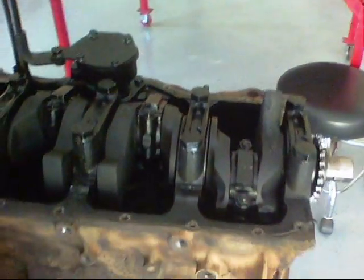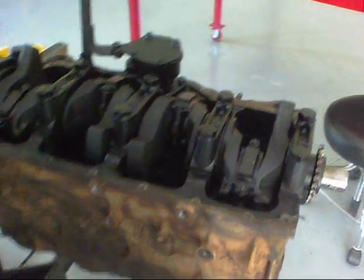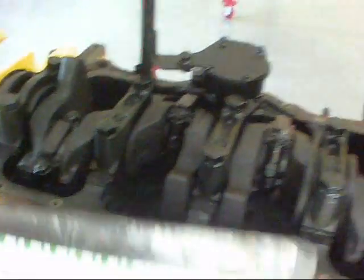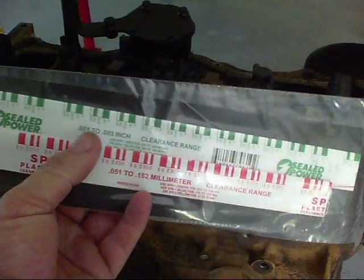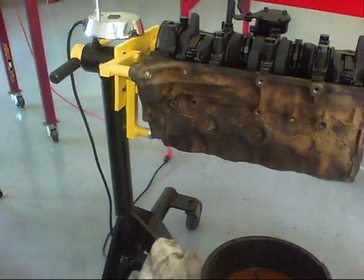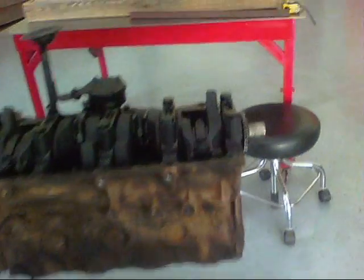I'm rebuilding this 1991 Jeep YJ with a Chrysler 2.5 engine, 4-cylinder, and I've torn it down. What I'm going to do is check the bearing clearances on it. This engine has about 150,000 miles on it and I just want to see what it is. I've purchased some Plastigage and looked at my Chilton's book — I need the green one because there's a certain allowable limit for the clearance between the bearing, the rod, and the crankshaft, as well as the rod journals.